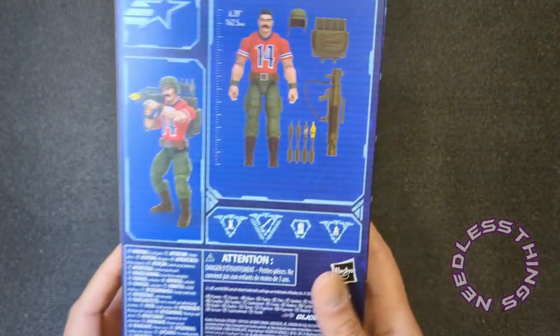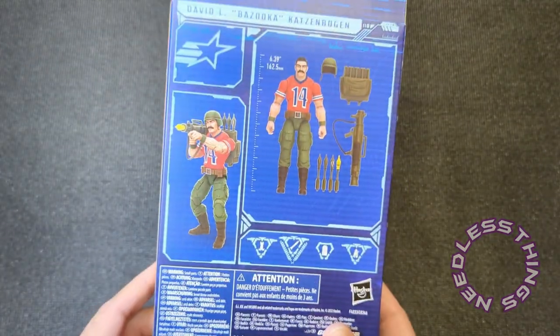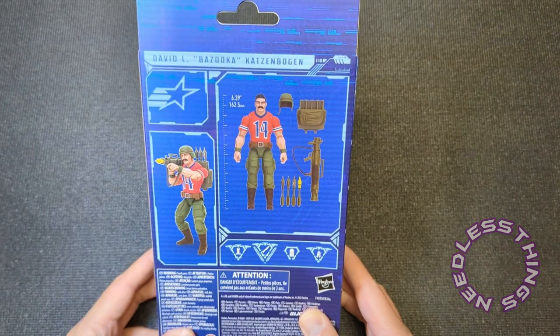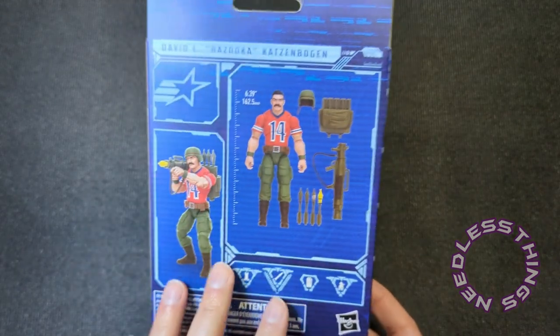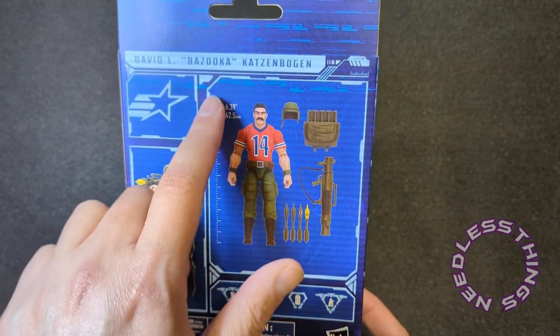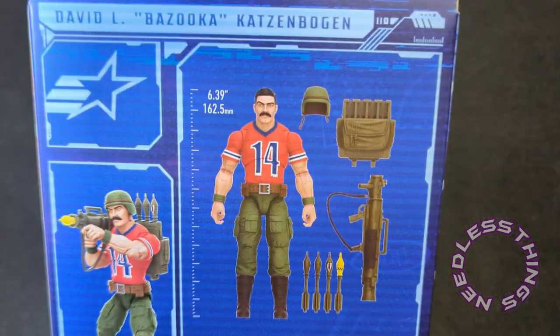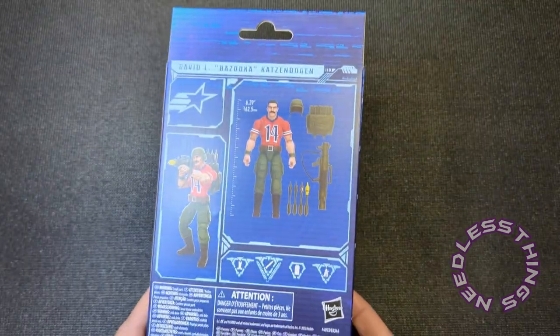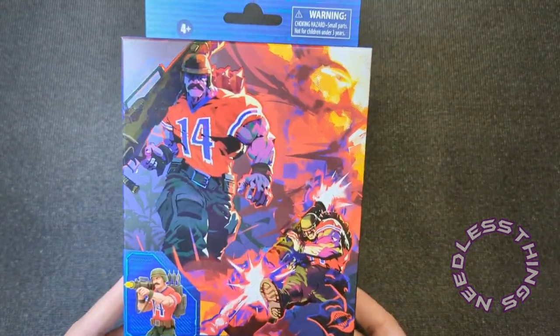You've still got the specialties on the side of the box. I don't even know if you can go to GIJoe.com anymore — this is the older style so it doesn't have the QR code, and there's nothing there last time I checked. You've got the image of the figure on the back with all the accessories. I like that they include the actual inches of the figure's height — now I don't have to measure it. Number 62, and that's all you need to know.